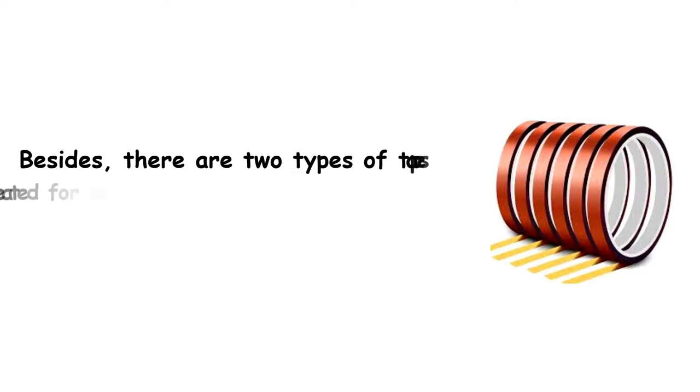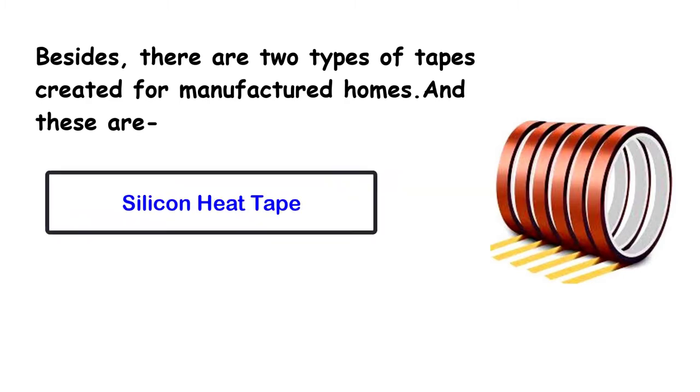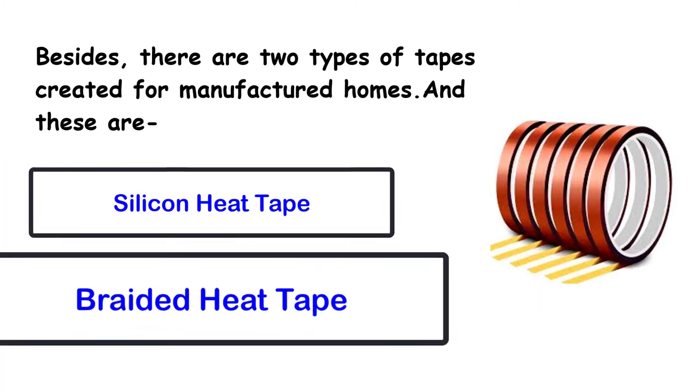Besides, there are two types of tapes created for manufactured homes. And these are: Silicon Heat Tape and Braided Heat Tape.